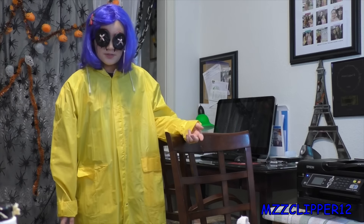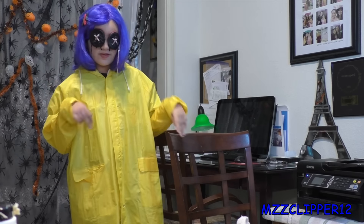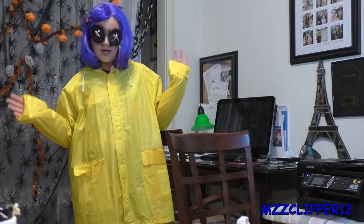I hope you guys enjoyed this video. This is my second favorite Halloween look I've done and I think this is what I might actually be for Halloween. I hope you guys enjoyed and I'll see you guys next time on October 12. Bye!